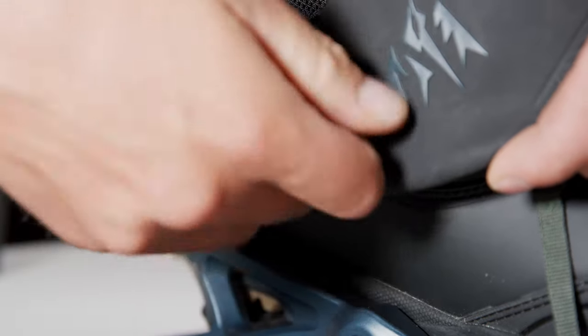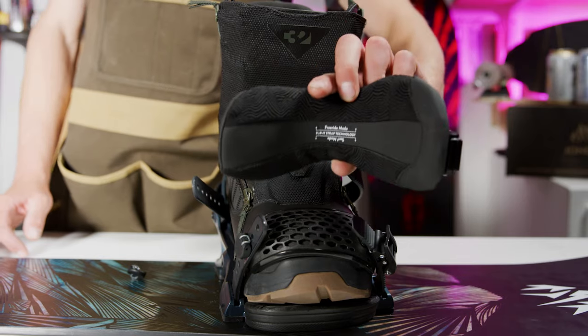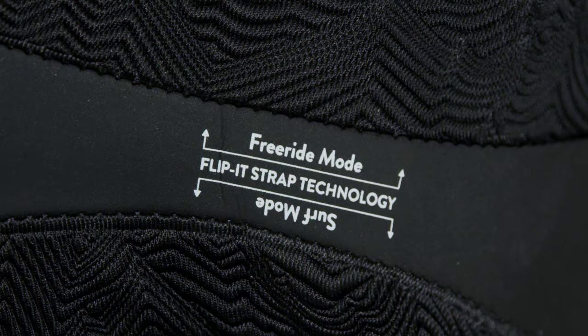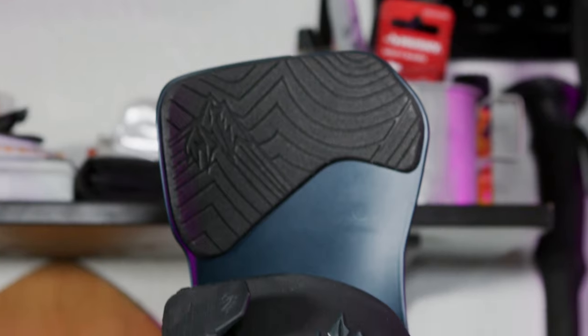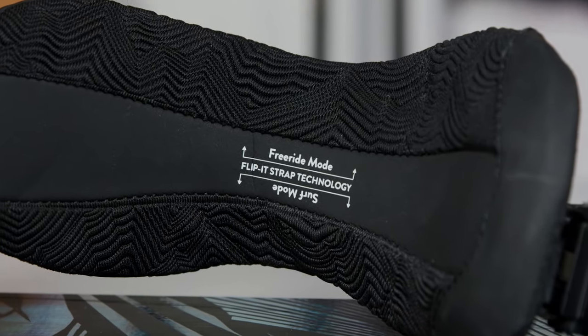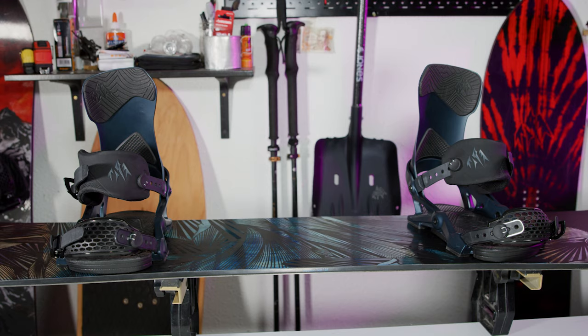This is also the time to adjust the heel strap between surf mode and free ride mode. If you want more ankle tweakability for free riding or surf slashing, flip the heel strap such that the surf mode markings on the inside of the heel strap are pointed up. If you want the binding to be more responsive, keep the heel strap in the free ride mode position. All Jones bindings other than the meteorite surf series model come with the heel strap set up in free ride mode.